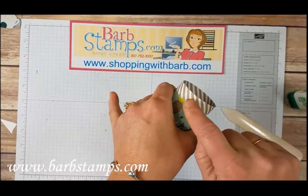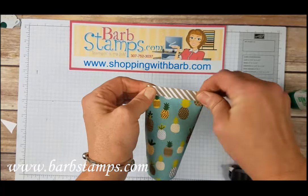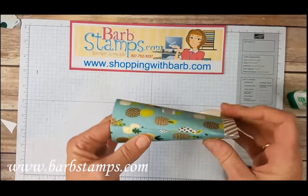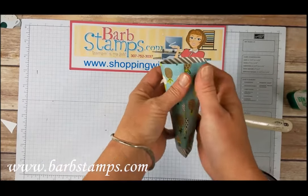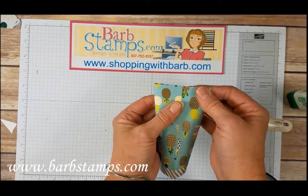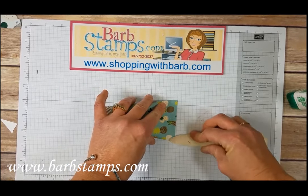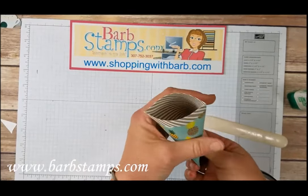Now to do our folding, we are going to have this seam be on one of the edges. So you want to fold it like that. You can use a bone folder if you want for a crisp fold there. And here. And then we're going to hold it like this and fold this side opposite — just kind of press it together gently, getting those ends to line up. Just press that into the Fast Fuse and use your bone folder to get that nice, crisp fold. And then that is the main container.